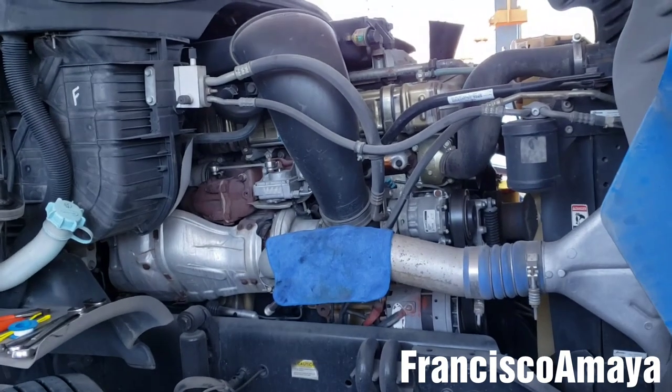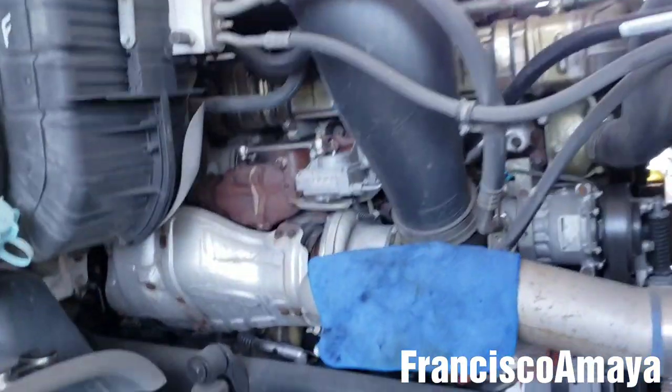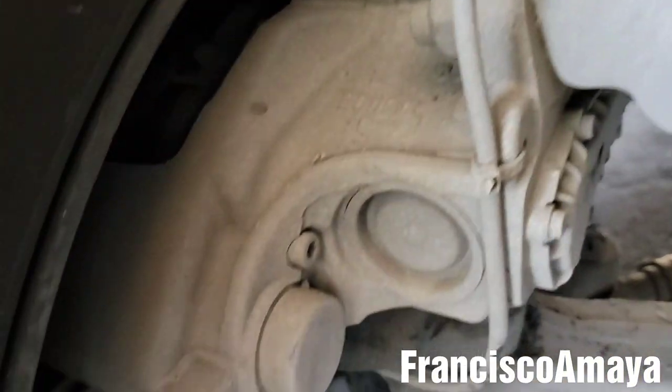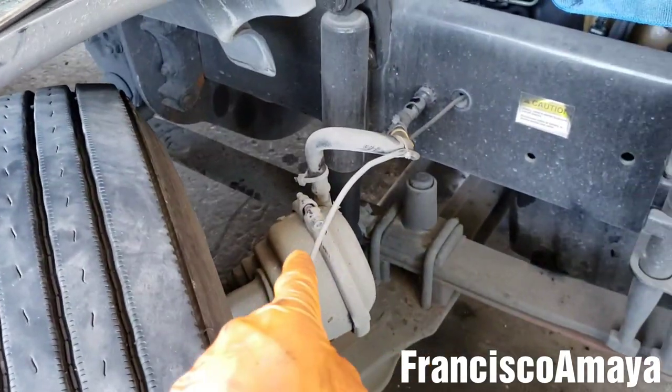Hello everybody! Today I have this 2010 Freightliner Cascadia and today I'm going to show you how to replace the brake chamber. In this case, this brake chamber has air brake discs, as you can see. Today I'm going to give you the full demonstration on how to replace this brake chamber.